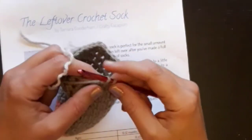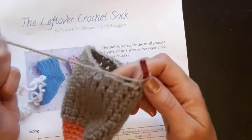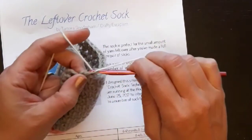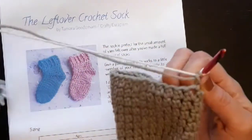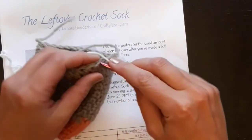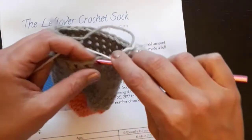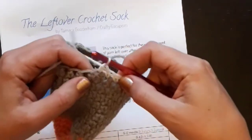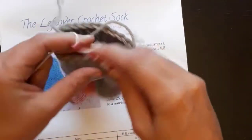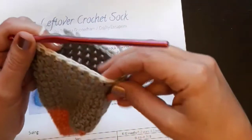I'm now on part three of the leftover crochet sock and I'm going to show you how to do the heel. I'm going to introduce a new color because this is very clear. We're going to work this in rows rather than rounds, and I'm using single crochet — which is UK double crochet stitch — for the heel because it needs to be stronger, so this is an area where you want single crochet.